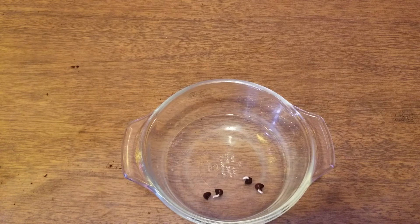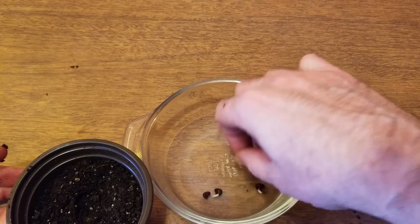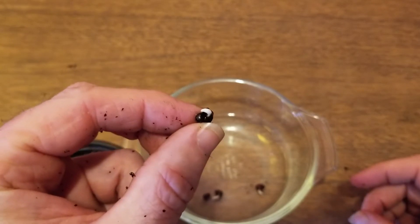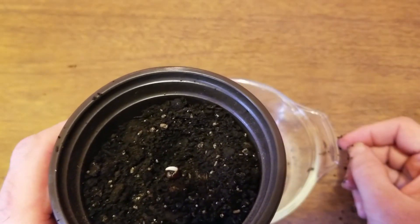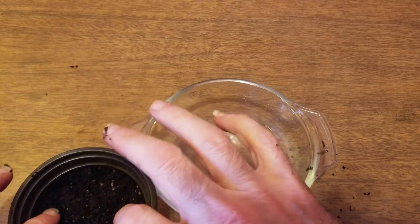We're going to do three for today. I've got my dirt down here — my potting soil. Get all the little extra chunks out of there. We're going to plant it a fourth of an inch deep. Be very careful with the seed — you can see the sprout right there. I want to make sure that sprout is sticking up so it doesn't have a hard time working its way out. There we go.